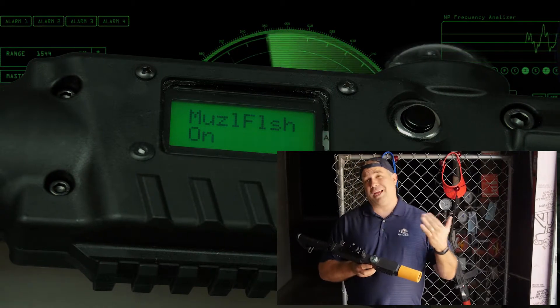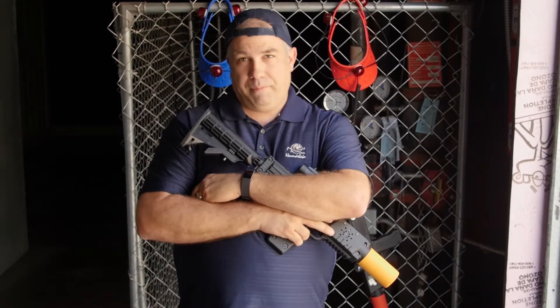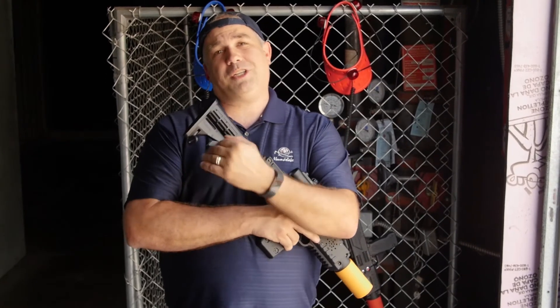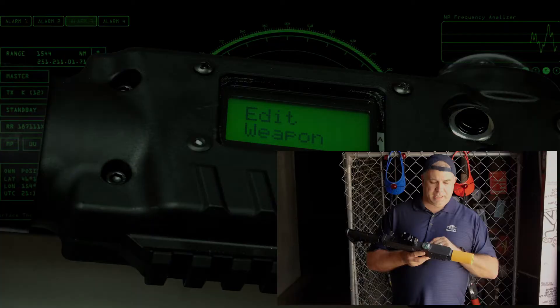I can choose my muzzle flash on or off. Everybody take a mental break — we've talked about a lot. You can edit the game, you can edit the weapon. The reason we have them broken into different sections is so that if you want to change up a game, you don't need to go through everything — you just hit edit game, change it, and clone it. Please remember to like and subscribe to keep up with Adventure Sports HQ events and products. To learn more about the Revolution system, please click the following videos.